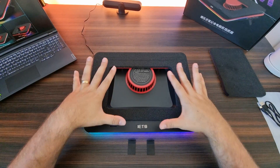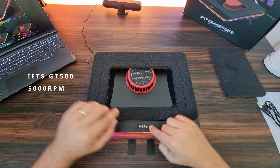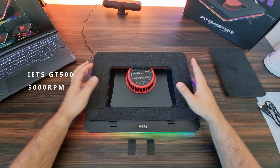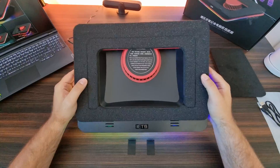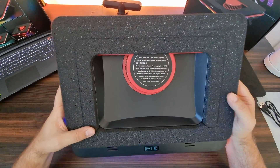What is up my friends? Today we're going to take a look at the Eats GT500, and people claim this to be the best laptop cooling dock out there. We're going to take a look at it and put that claim to the test.